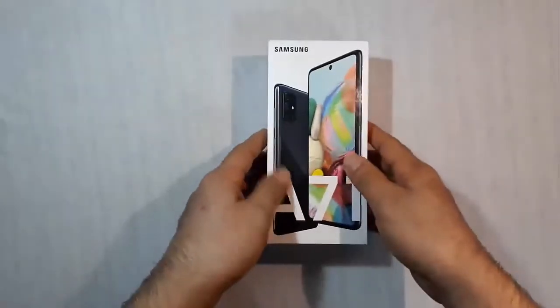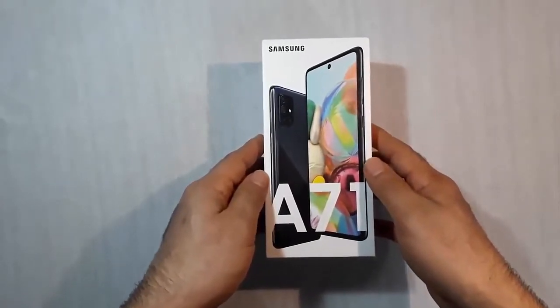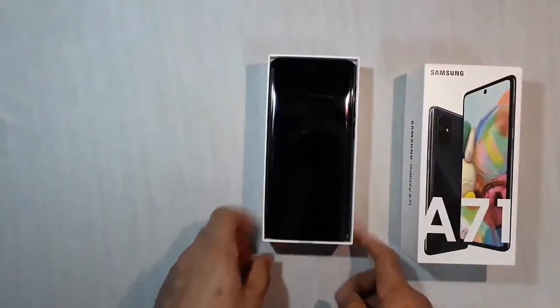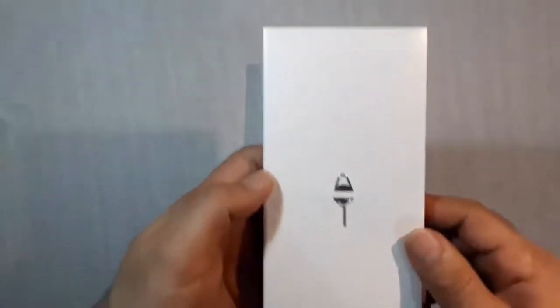The Samsung Galaxy A71 is a medium-to-high range device. It has a Snapdragon 730 octa-core processor, which means it has 8 cores — 6 running at 1.8 GHz and the other 2 at 2.2 GHz. This should be enough for the device to work fluidly without delay.